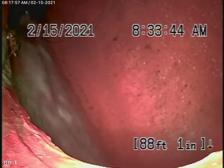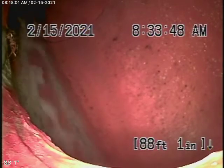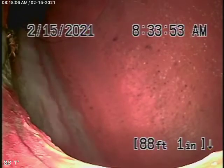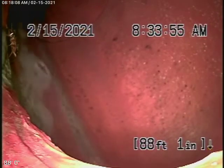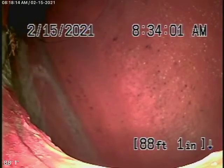We obviously cannot check every pipe in the house — you'll have the general inspector. He's going to crawl underneath the house and physically look at the plumbing. We're here to check the main sewer line; we look at the inside of the pipe, we cannot see the outside. Right now we have our camera in and we're all the way out to the city connection.